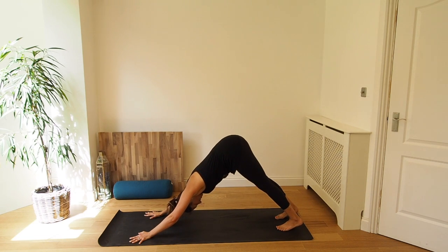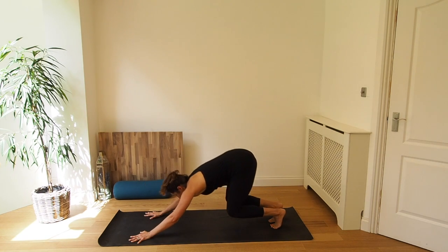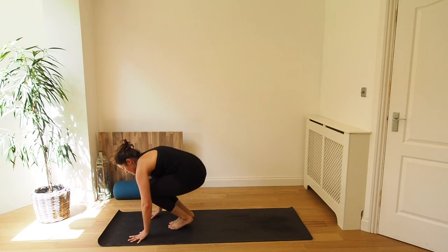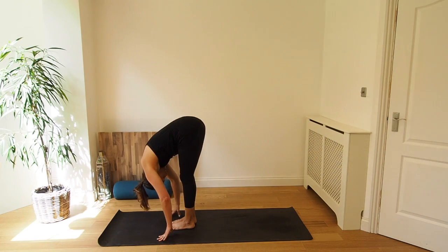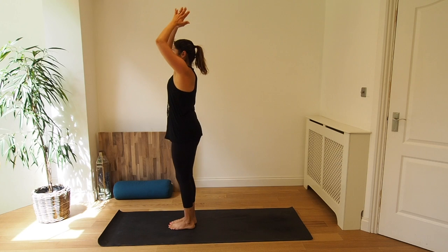Five breaths here. Exhale. Inhale, pressing the hands into the mat, drawing the shoulders down the back. Inhale, belly button to spine. And exhale, pressing the heels to the mat. Last breath in, and exhale, bend the knees. Inhale, step or jump the feet between the hands and exhale forward fold. Inhale, rise up, chair pose. And exhale, Samasthiti standing.